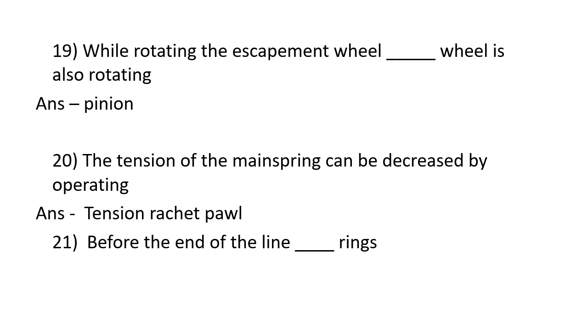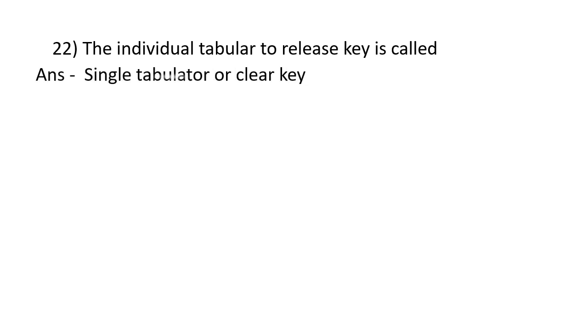Before the end of the line, the bell rings. The key used to release an individual tabulator stop is called the single tabulator or clear key.